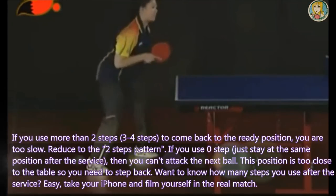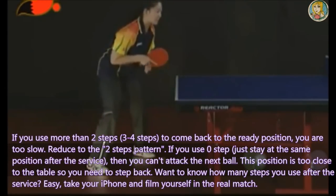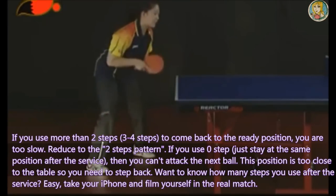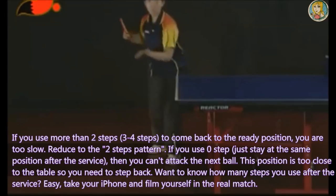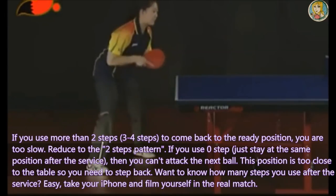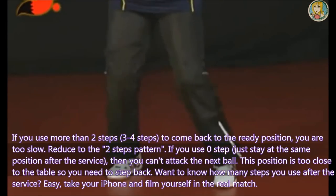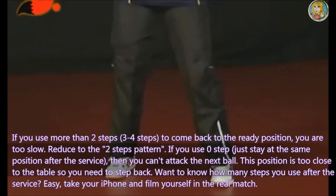If you use more than two steps — three to four steps — to come back to the ready position, you are too slow; reduce to the two-step pattern. If you use zero steps and just stay at the same position after the service, you can't attack the next ball. This position is too close to the table, so you need to step back.